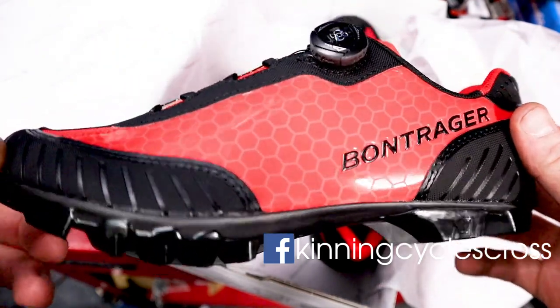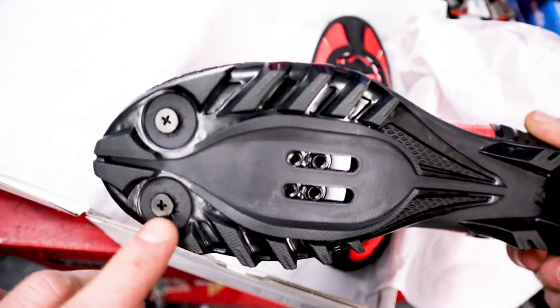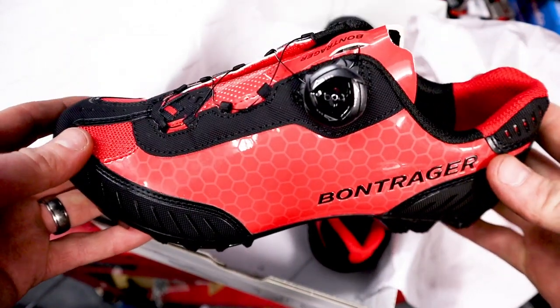Mainly made of nylon. SPD fitting or your studs. They have an index stiffness of 6 to 18, so not really made for cross because you can't really run on them too easily.